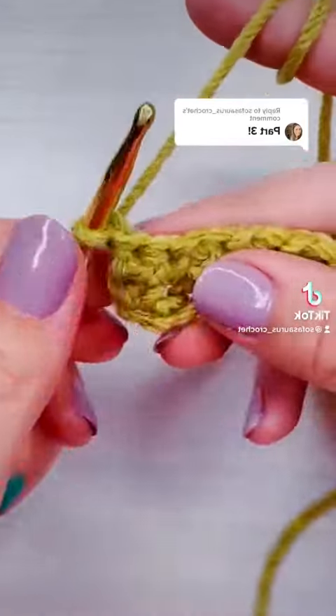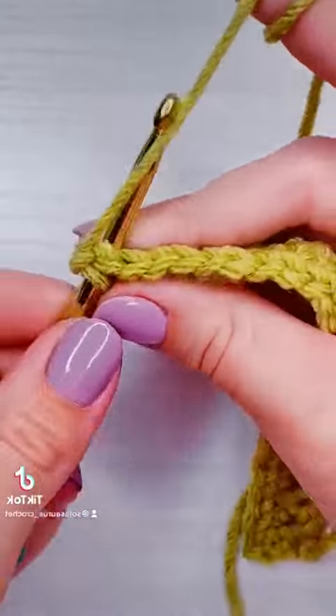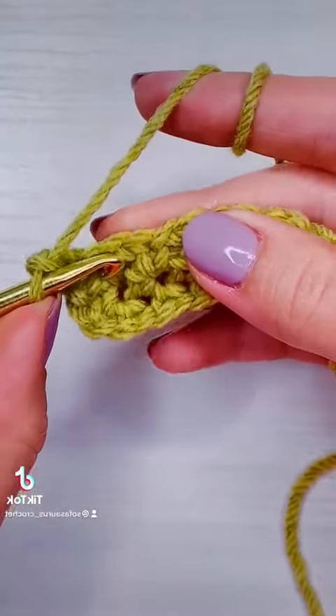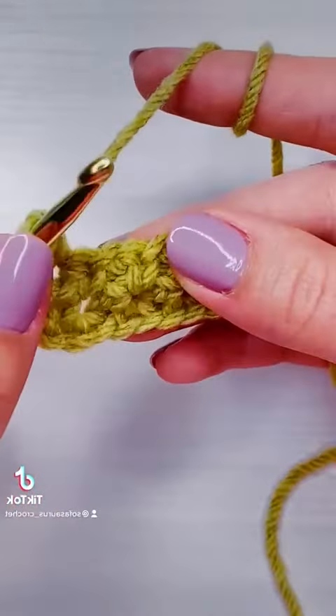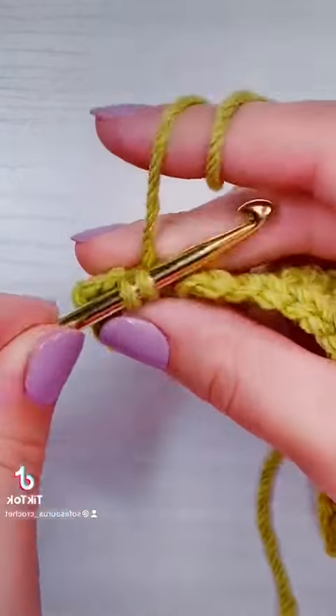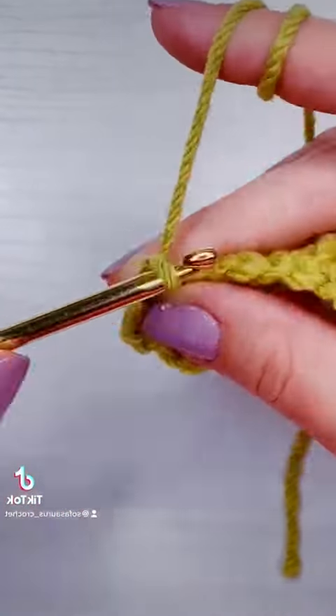This is how you crochet a moss stitch twisted headband, part three. I'm going to start again by putting a single crochet into the first stitch, then I'm going to chain one, skip that first single crochet, and work into the first chain-one gap from the previous row.